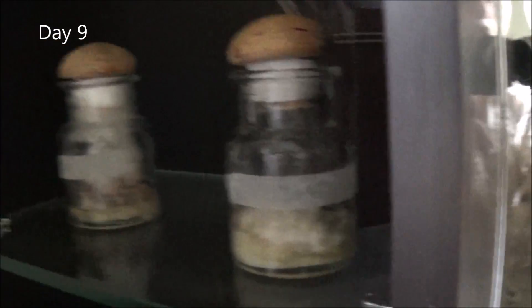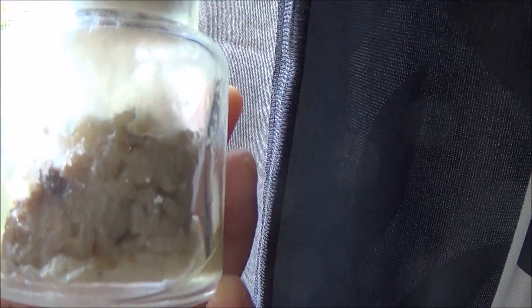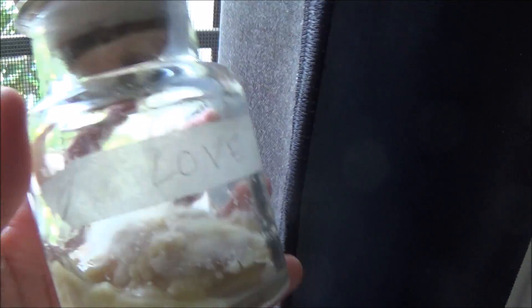Day 9. Hate is still got all kinds of stuff going in it, but it's also kind of melting thin. And love is again pretty much naturally melting, and that black stuff is still there, not growing as much, but everything else seems fine.